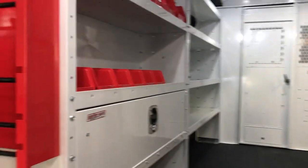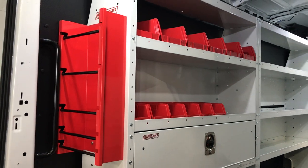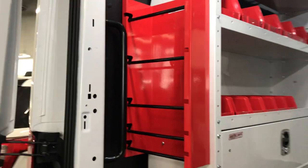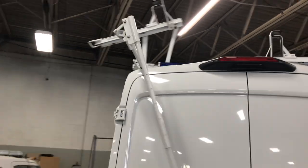It also comes with several organizing shelf bins and a five-spool wire holder. Going up top, we have our Prime Design dual-sided flip-down ladder rack.